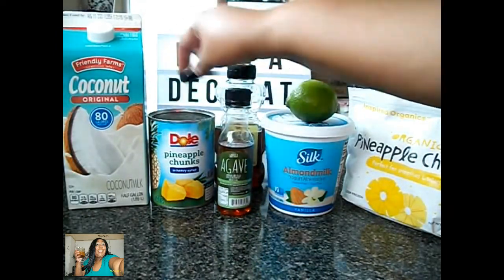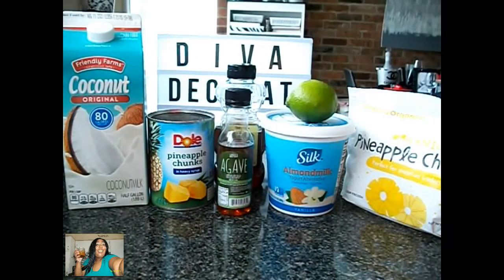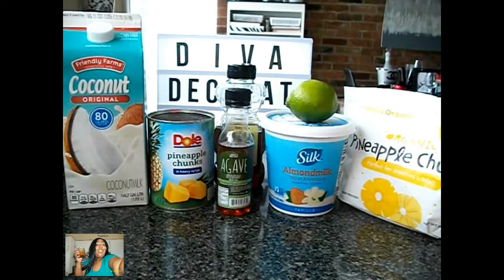You can also use pineapple chunks, but please make sure that you freeze them before you use them because you don't want your smoothie being watery. You want a nice smooth consistency for your smoothie. So make sure that you freeze your pineapple chunks if you don't have anything but the can, or you can just buy them frozen. And you're going to need some coconut milk, one and a half to two cups.